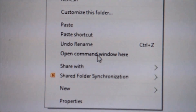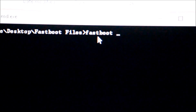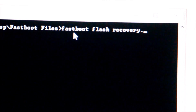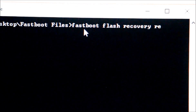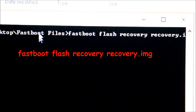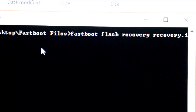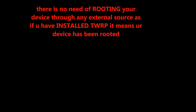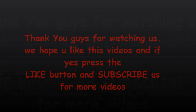Now open the folder, press Shift and right-click simultaneously to open a command prompt window. Type 'fastboot flash recovery recovery.img' and press Enter — the recovery file will be installed on your phone. You have now successfully flashed the recovery and can root the phone and install a custom ROM.